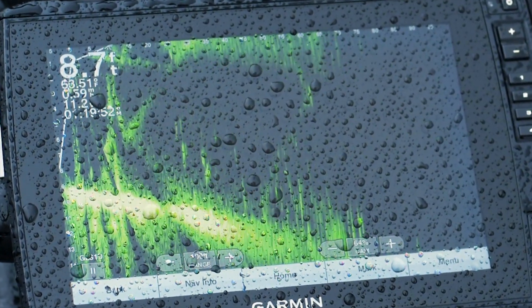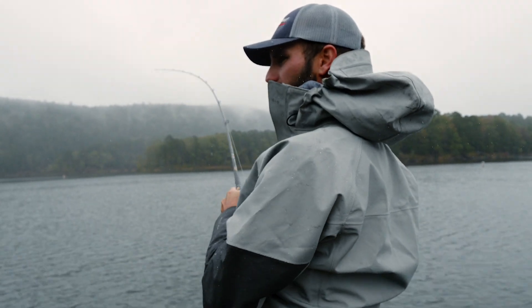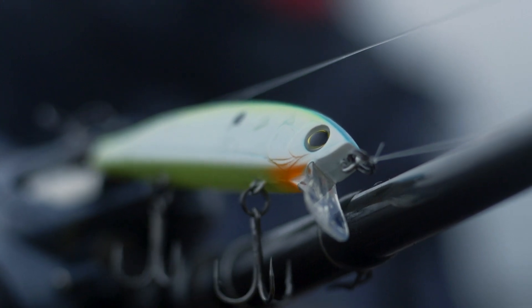Hey guys, hardcore pro angler Spencer Sheffield here. We're out here on Lake Washington and I'm going to talk to you about a jerkbait and the way I like to fish it in the fall time. You can see that's a good fish right there — first cast.